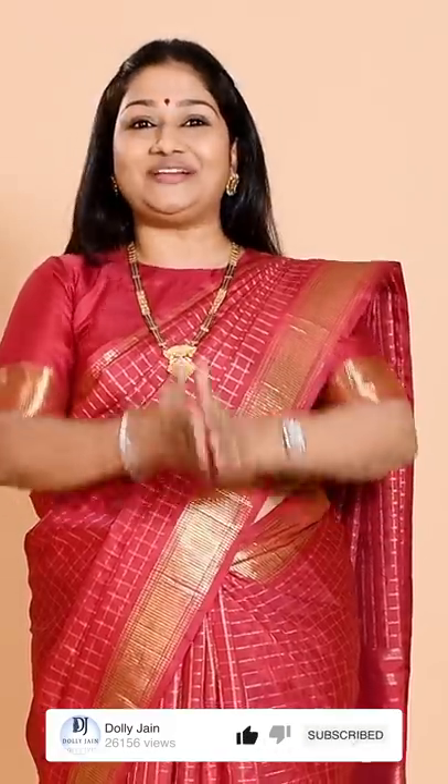I hope this drape tutorial was helpful to you and that you're going to wear more Kanjivaram sarees. I love this fabric myself. Definitely try it, post a picture to me, and if you're getting stuck anywhere, message me, mail me, or DM me — there are so many ways to connect. I wish you all the very best. Stay safe, stay blessed. I love you all. Jai Hind!